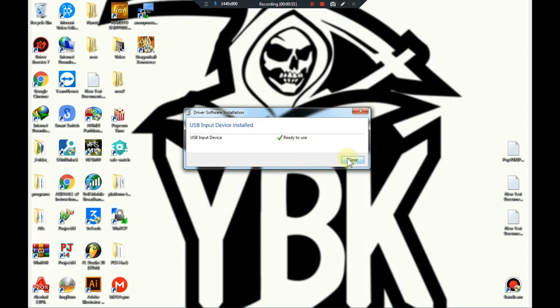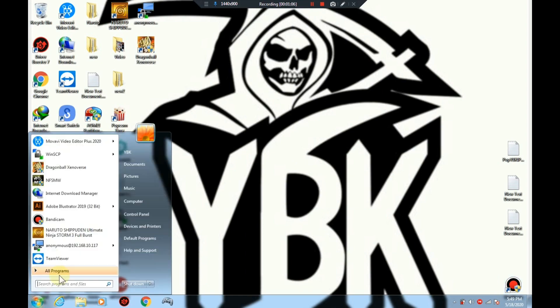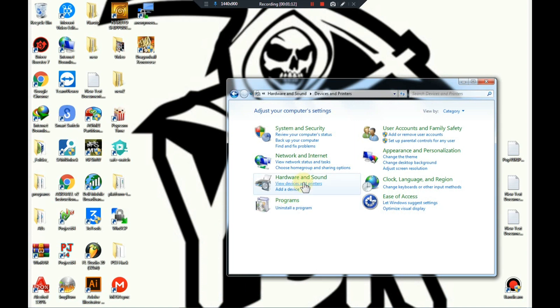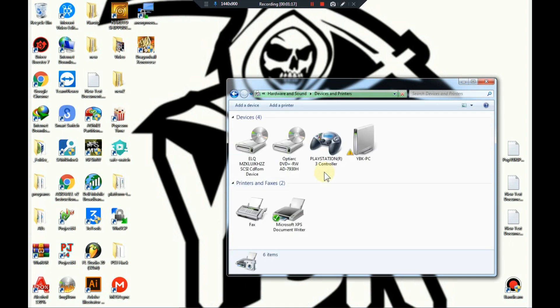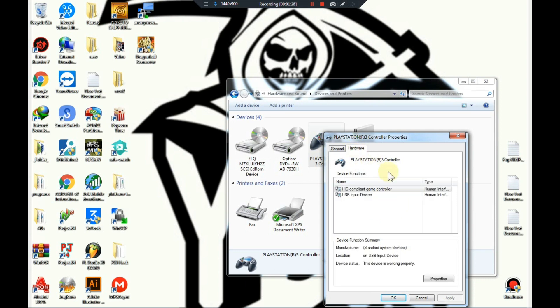Now that the installation is finished, close this out. We're gonna go to the Control Panel and show you that the controller is picking up in that part of the system. You can see that everything here is indeed legitimate and it's actually working. Go to Properties and ensure that your properties are showing similar to mine — this part might be a bit different but no worries, it will still work.